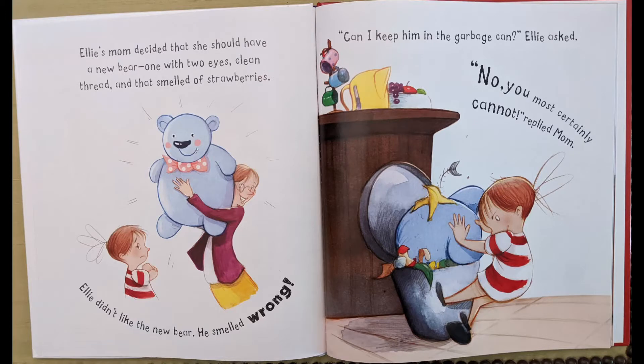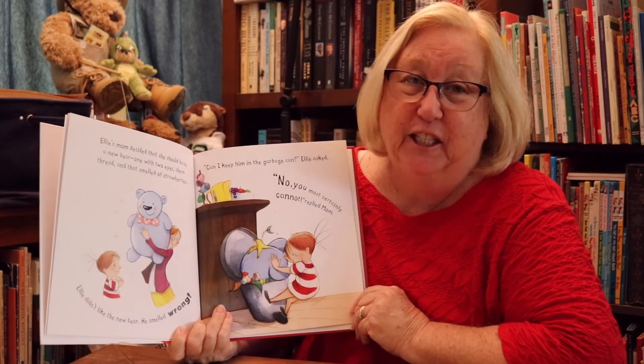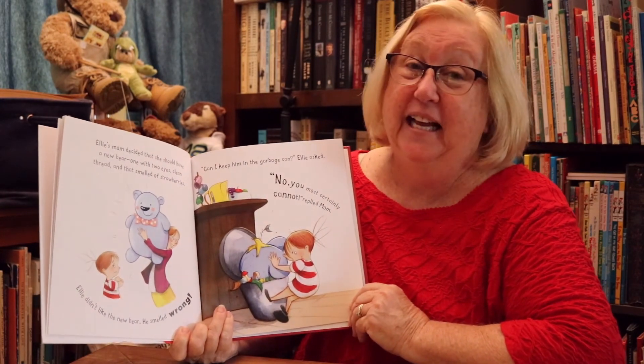He smelled a bit like stale cheese and old socks. Yuck. Ellie's mom decided that she should have a new bear — one with two eyes, clean thread, and that smelled of strawberries. Ellie didn't like the new bear. He smelled wrong. "Can I keep him in the garbage can?" Ellie asked. "No, you most certainly cannot," said mom. I don't think she likes that new bear.